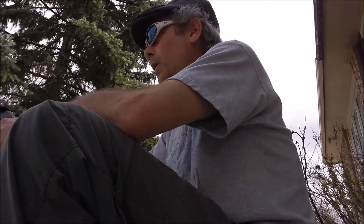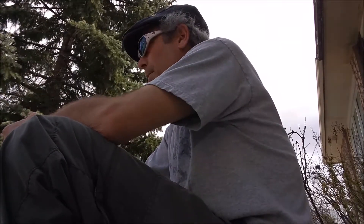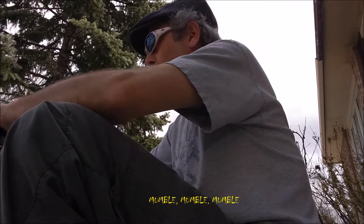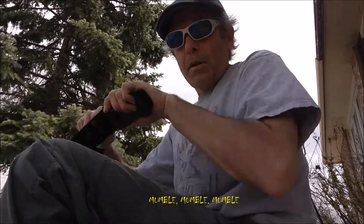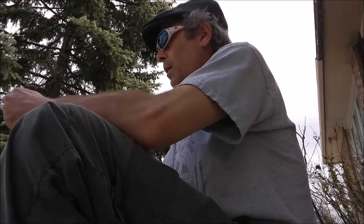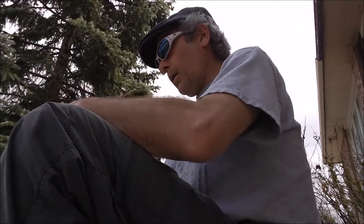I wanted to talk about this knife I got. I've been starting to amass things to take part more in the outdoors experience, be more physical, not just sit beside a computer all the time. So when I worked, work gave me a free multi-tool, a pretty nice one. It was made by Gerber in Portland, Oregon.